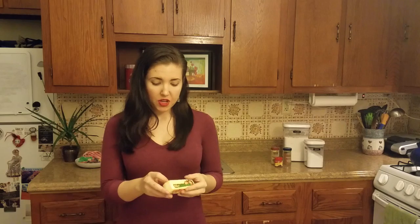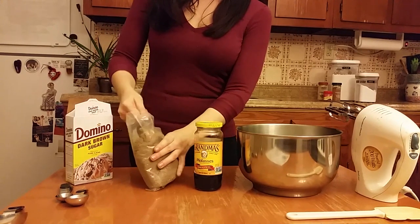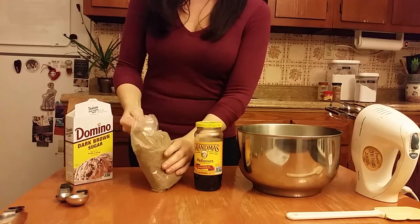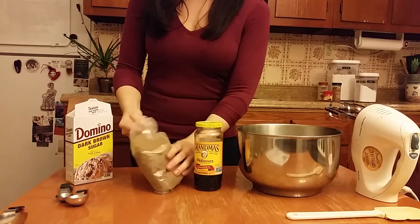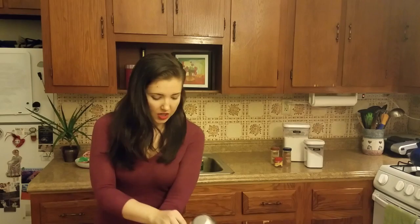We start with a stick of butter — a half a cup — which I've left out to reach room temperature so it'll blend nicely. Next we want a half cup of dark brown sugar. I bought it specifically for this recipe and I'm excited to see how it turns out. Any brown sugar, light or dark, is sugar that has molasses added to it, so using both molasses and brown sugar means you'll get a lot of good molasses flavor.